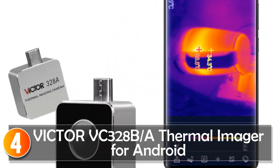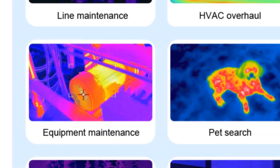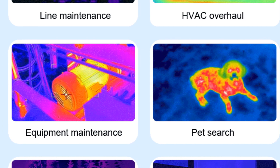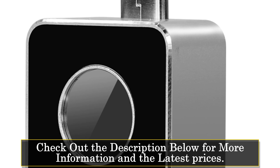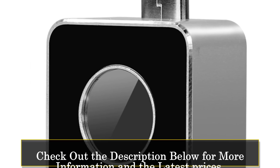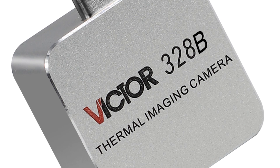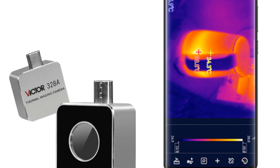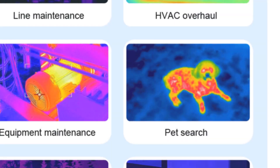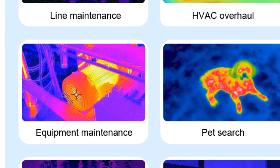At number 4, the Victor V328 thermal imager for Android. The Victor V328 thermal imager for Android is a versatile device that brings thermal imaging capabilities to your Android device. It offers reliable performance and features suitable for various applications. With infrared resolutions of 160x120 or 256x192 pixels, the Victor V328 delivers clear and detailed thermal images, allowing users to visualize temperature differences and identify potential issues quickly and accurately. The thermal imager features a thermal camera function, enabling it to capture and display thermal images with ease. With a frequency frame option, it provides flexibility for different imaging needs.